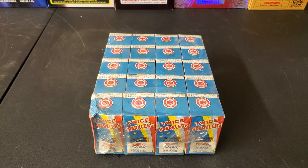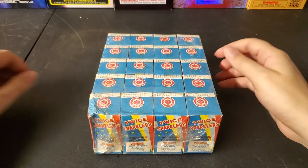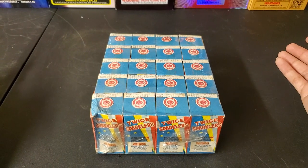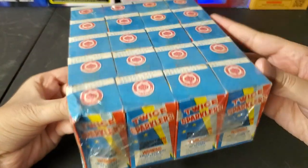What is up fellow pyro fanatics, it's Daddy 28 here, and today I'm going to show you guys an unboxing and demo of these old fountains by Red Lantern.